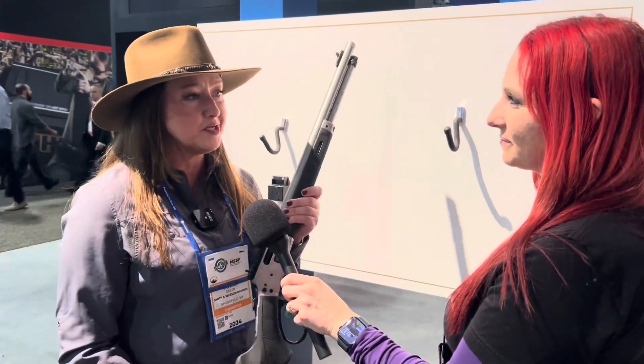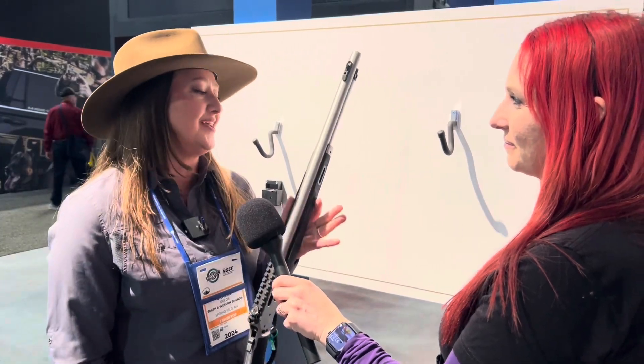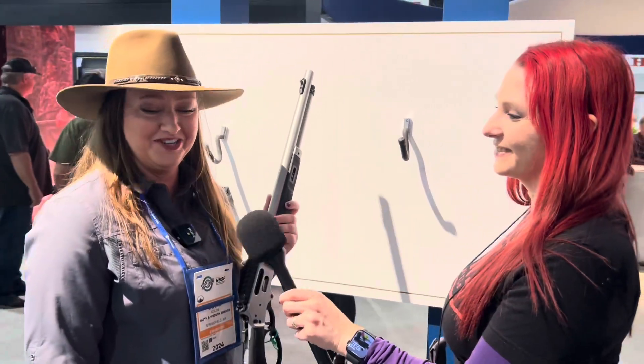It is in 44. Hopefully we'll see more launches in this in the future, but it is a joy to shoot. You're going to love it when you shoot it.